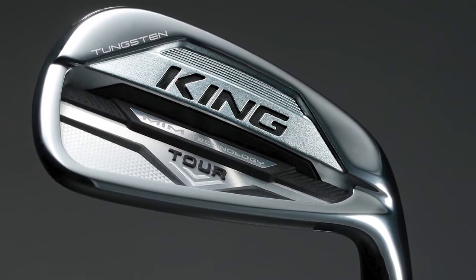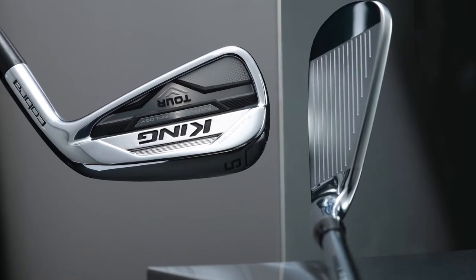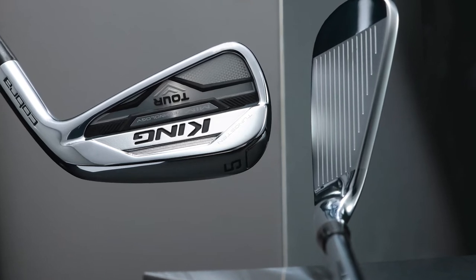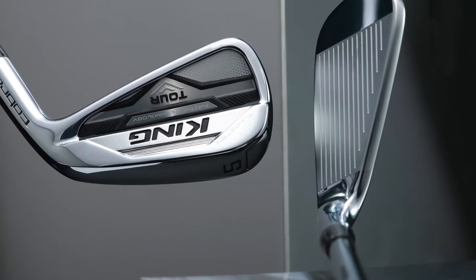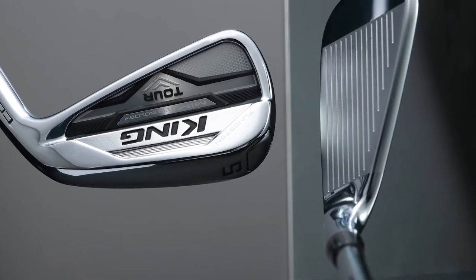The most interesting technology in this iron is the MIM technology. MIM stands for Metal Injected Molding in the face. Cobra claim this is supposed to be even softer than a forged iron — completely different to forged and completely different to cast — a completely new way of creating a golf iron. It's a very big claim, so it'll be very interesting to see how this club performs. Let's get back to the launch monitor.